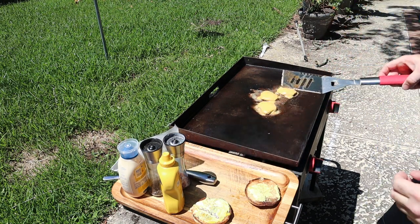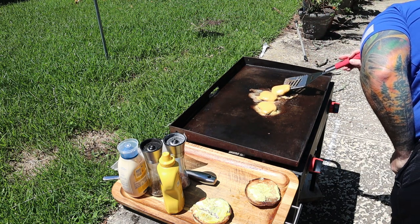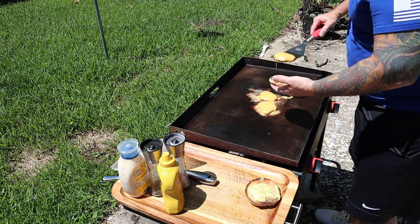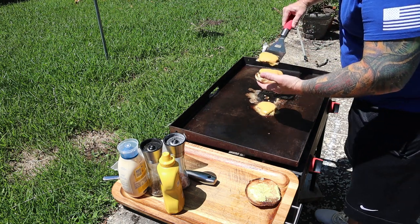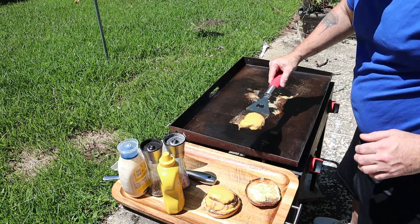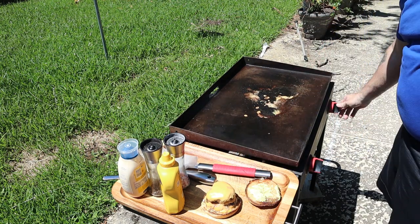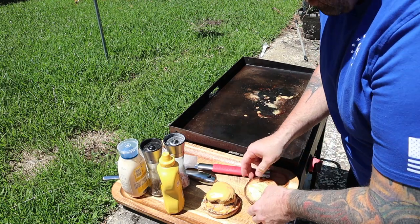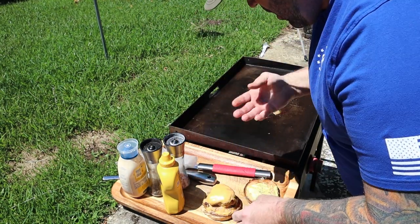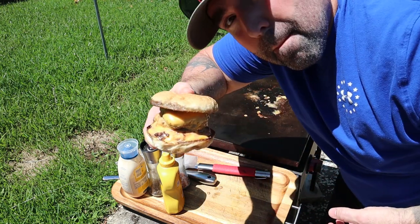It's almost done — let's check the bottom out. I feel good. Look at that guys, a little QCR burger — quality content rig. Give me a thumbs up! Look at that one — man, that's good.